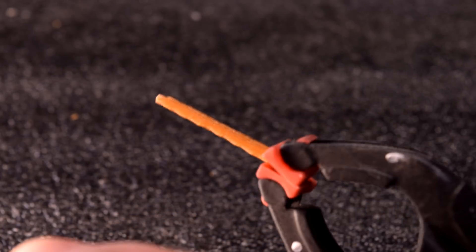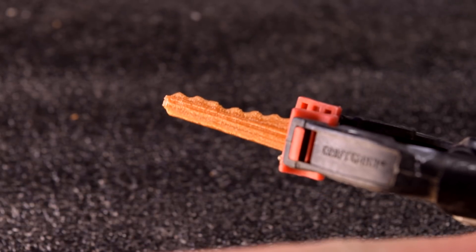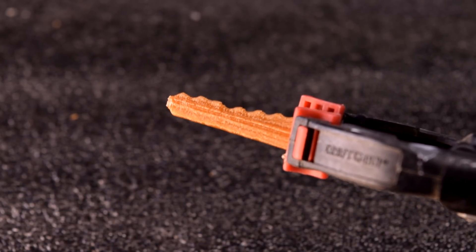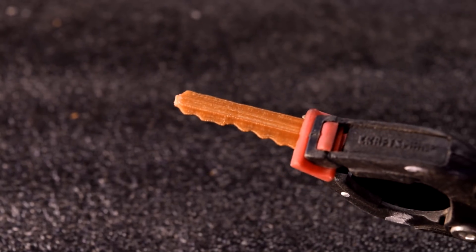Again, the grooves didn't come out. While it was better than the 3D scan was, it still wasn't usable and not functional. At this point I decided the CR10S probably just doesn't have the accuracy to print this to a functional result.